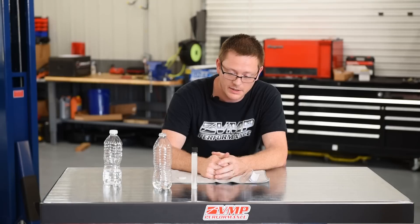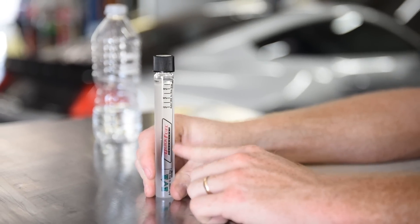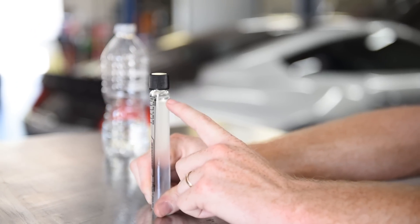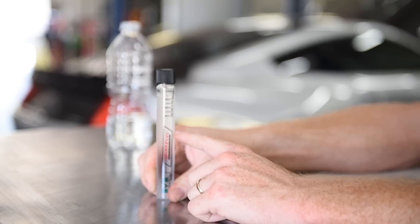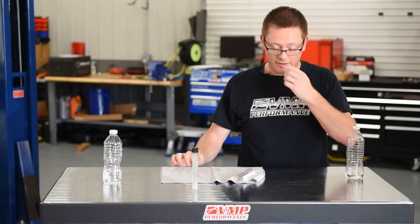Just have to let it sit here and separate for another minute or so. You can see there's already a line starting to form — we just have to let all these bubbles work out. You can see where it's already starting to form. This is the gasoline up here; the alcohol is mixing with the water down here. We'll let this finish up and that will be our ethanol content.